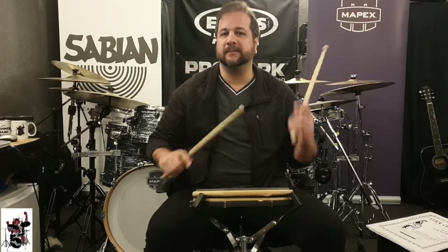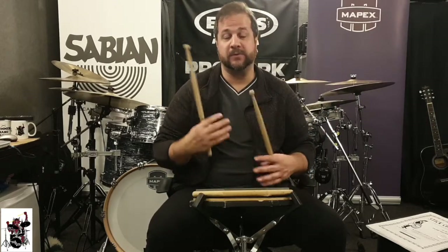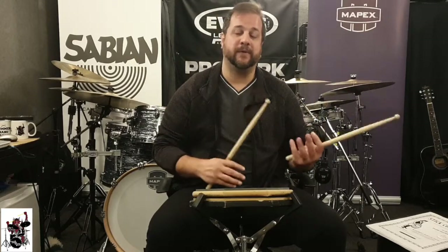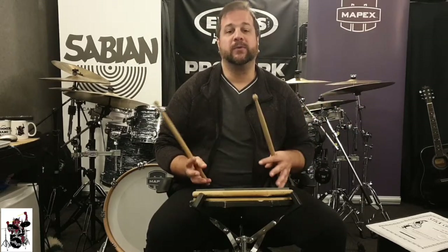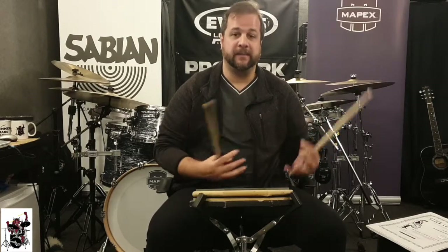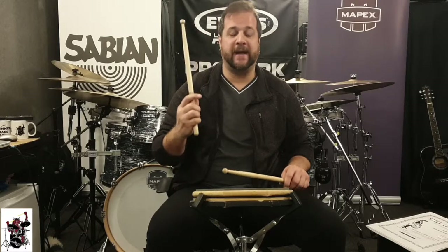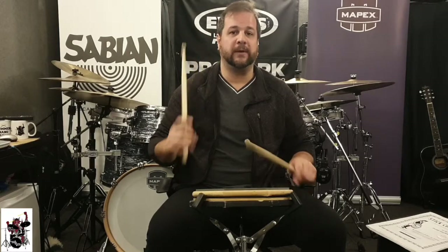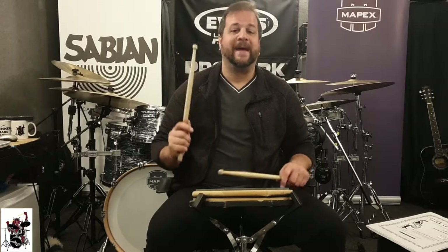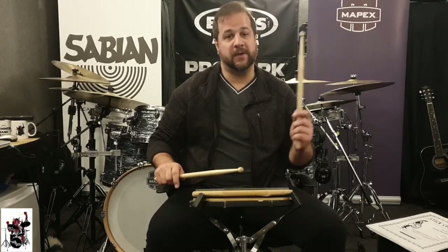Once you master this, you're always gonna get the flam. There's other stuff you can also do with tap stroke, up stroke, down stroke, and free stroke that's going to make your life a lot easier when you play other combinations. So start practicing free stroke with one hand and tap stroke with the other. And whatever hand you choose to start, do the same with the other side.